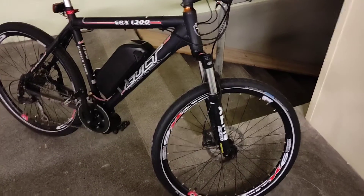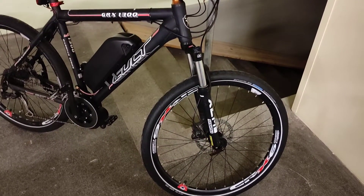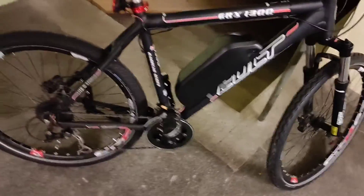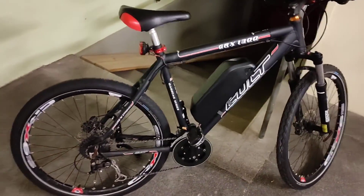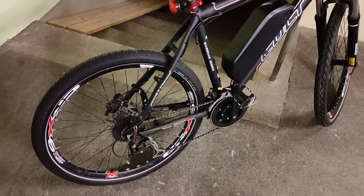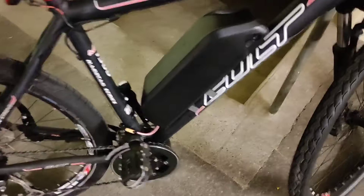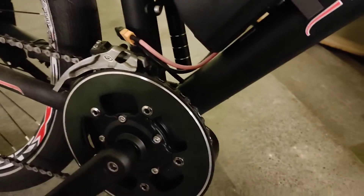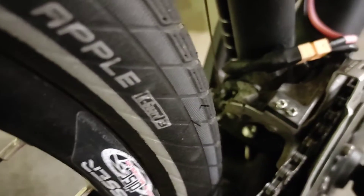Hi YouTube, this is my newest project. This is an ordinary bike with a Tongzhen TSDZ2 motor, bought from AliExpress. As you can see, I have fitted it here with the screw from the motor mounting.